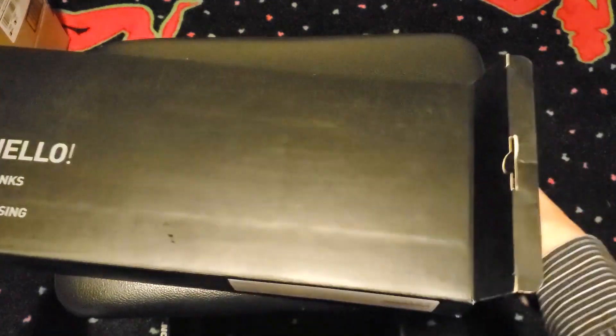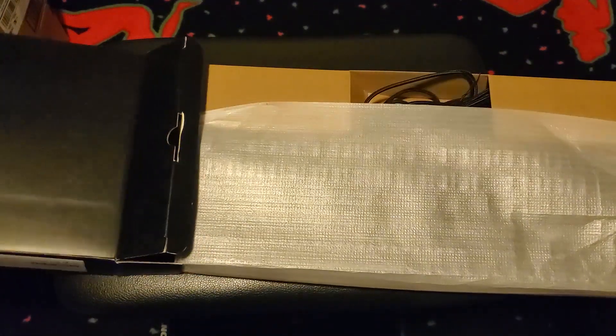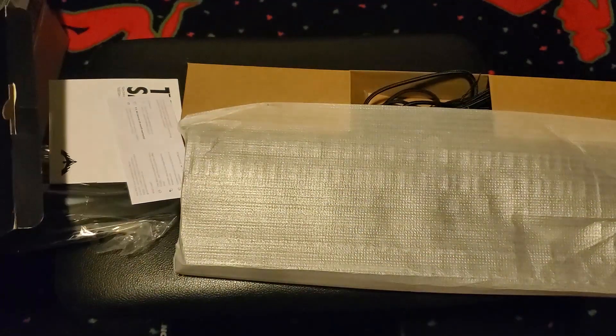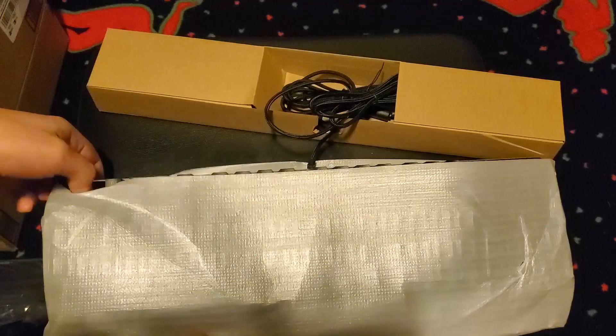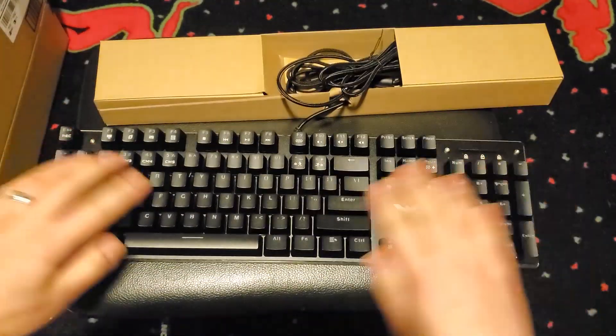I should mention that this keyboard features blue switches, the loudest of all the mechanical types out there, so you might want to consider a different option if you don't want to piss off your friends or family. Havit is kind enough to include a plastic palm rest that clips on the back of the keyboard. The keyboard itself features an aluminum body that feels sturdy with no flex to it without applying some immense force.